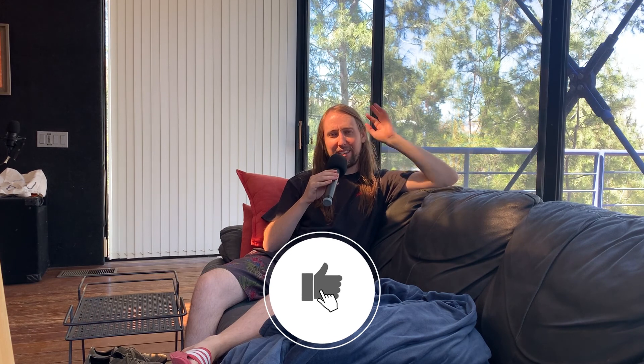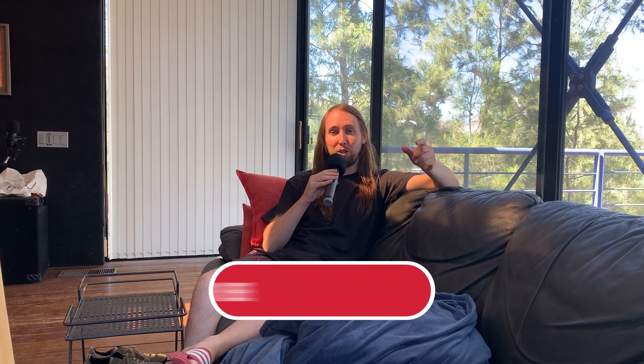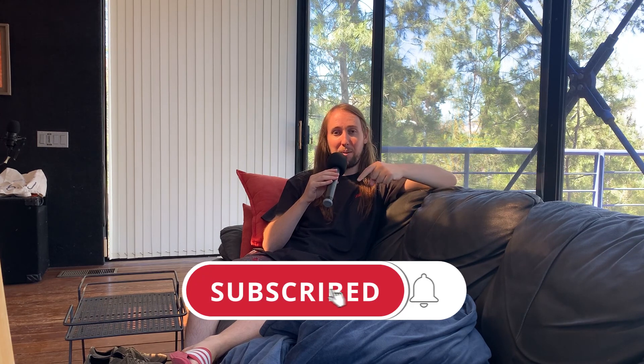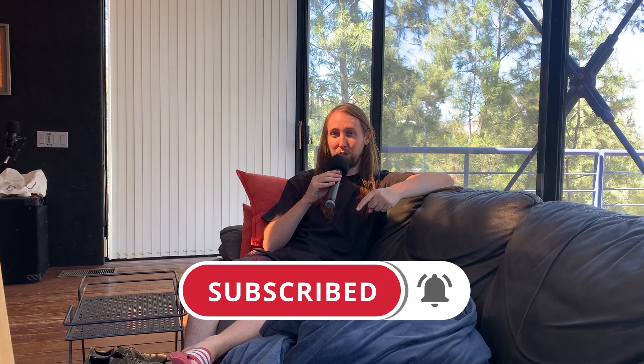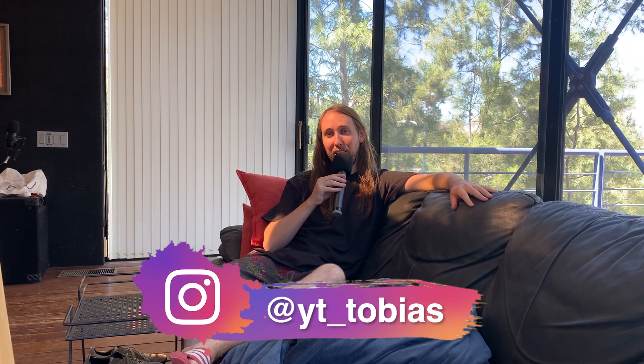Anyway guys, I think that's going to be just about it for this video. I will have the Amazon pages for everything I used down in the description below. If you did like this video, I would really appreciate it if you gave it a like — that would help me out so much. If you'd like to see more videos from me in the future, make sure to hit that subscribe button and the bell notifications button. If you'd like to follow me on Instagram, my handle is @yt_tobias — and I'll talk to you guys in my next video, peace!